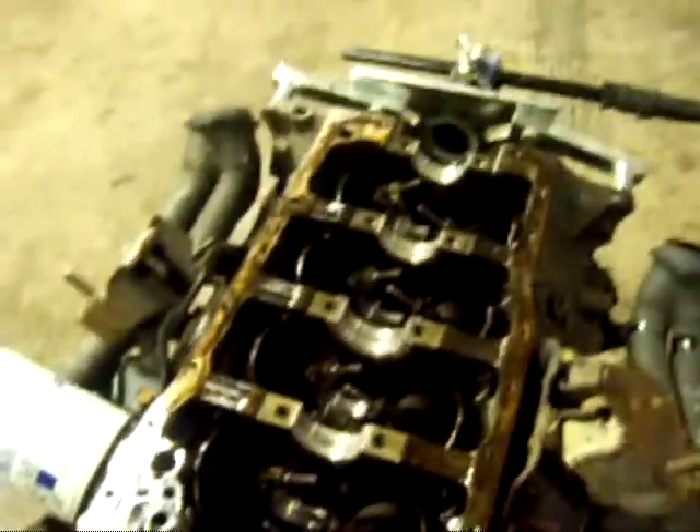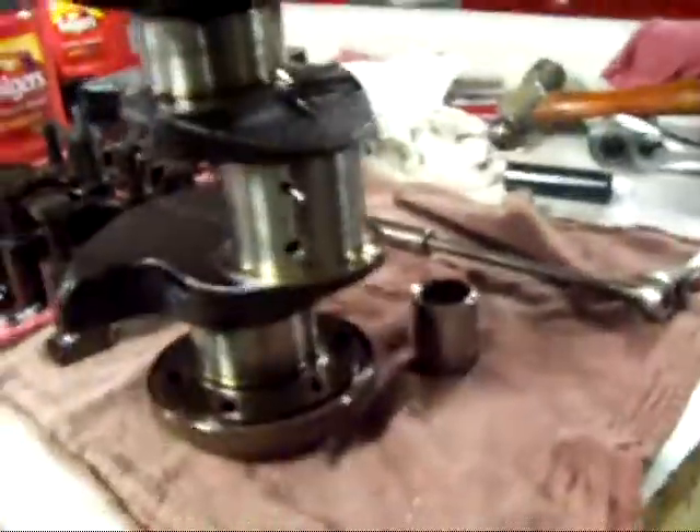Crank's out. Main bearings aren't too bad, but there's a little bit too much clearance there, more than I'd like to see, so I took it out. I'm going to go ahead and look at the crank, make sure there's nothing too bad on it, and if all looks well, we'll go ahead and throw new bearings in it.